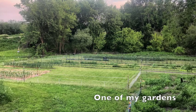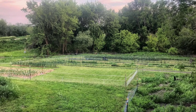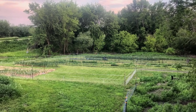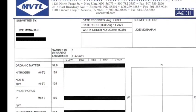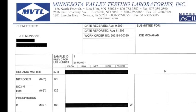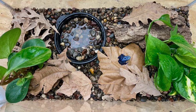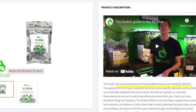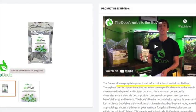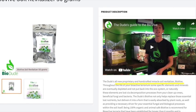If you ask any horticulturist what supplements you need for your garden, the first thing they'll ask is where your soil analysis is — because they know you can actually do more harm than good by adding supplements and fertilizers if you don't know what you need. In a vivarium, chances are you don't need them at all.